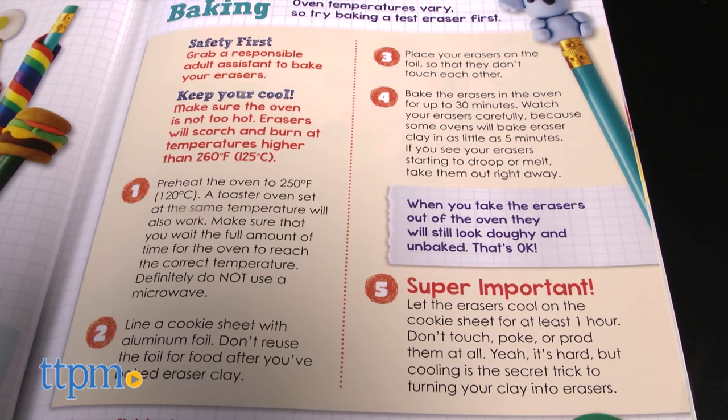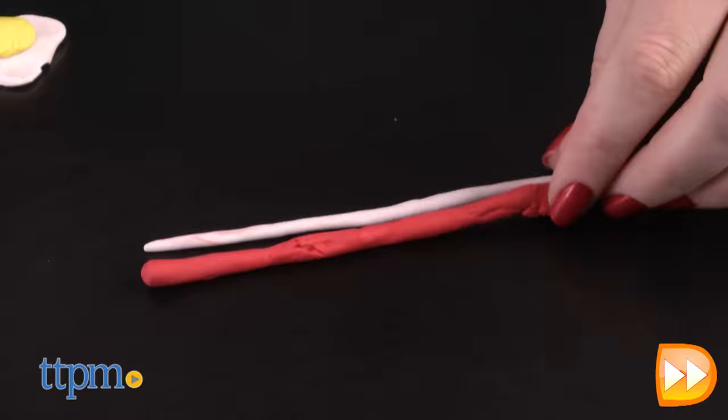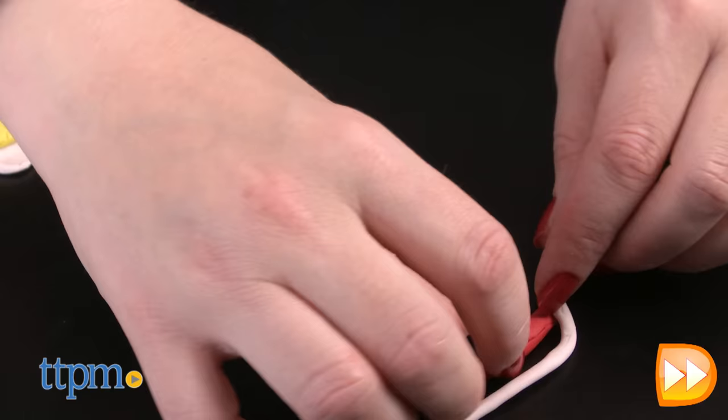There are some tools not included in this book that you'll need to provide, such as a baking sheet lined with aluminum foil, something to protect your work surface, and an adult assistant with access to an oven or toaster oven.